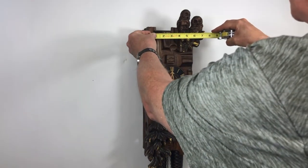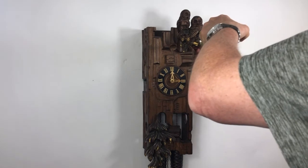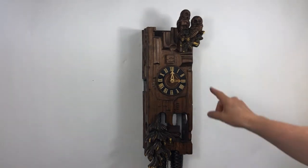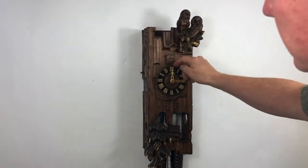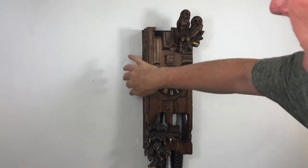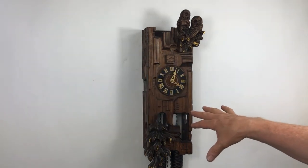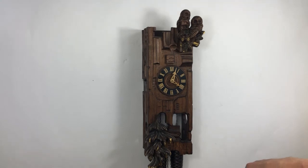The width at its widest point is seven and a half inches, and the deepest point is about five and three-quarter inches. It does have an on/off lever on the side — a silencer lever. The clock still keeps running, and people ask if it has a tick — you can see it.